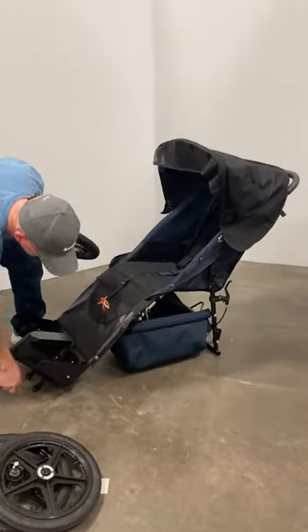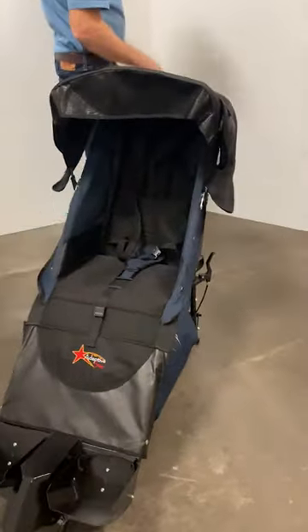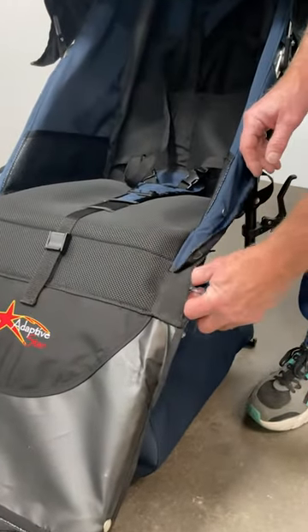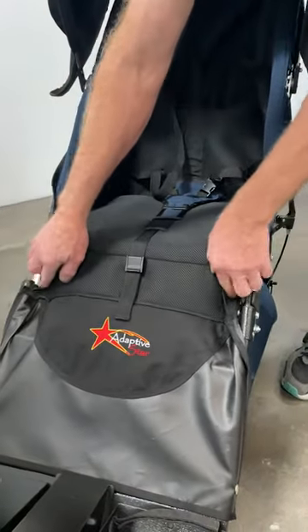Ease the chair back down, pull out the quick release pin, and adjust the fabric in slightly.